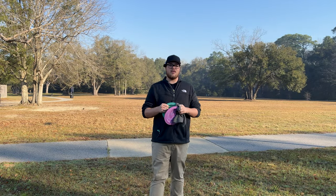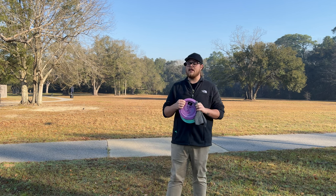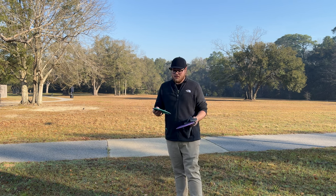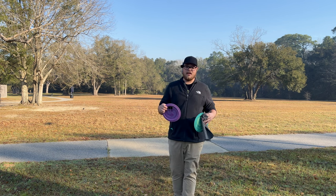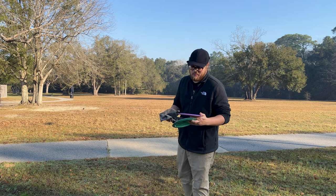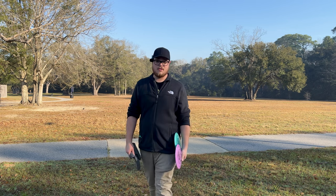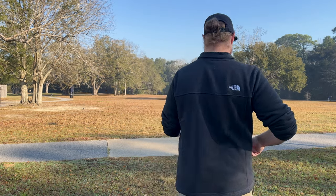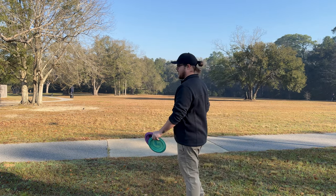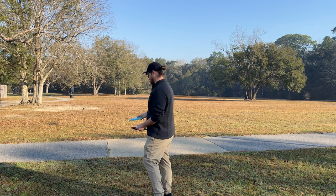If you guys haven't picked up your Cloud Breakers from Flight Factory yet, make sure you go check them out - we've only got a few left and they're going quick. These are the final run, they're not going to make any more. Whether you're a collector who wants one to hang on the wall, or you just want to throw some bomber Cloud Breakers, go pick this run up. We're going to do a little final send-off and then end the video - make sure you leave a like, comment, and subscribe.